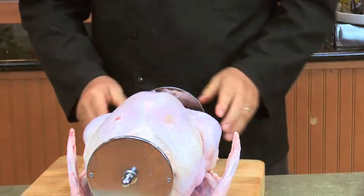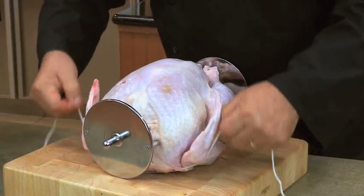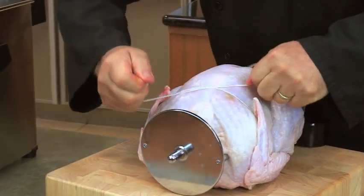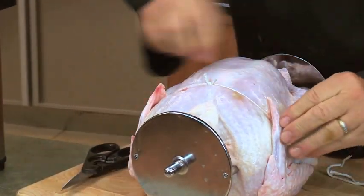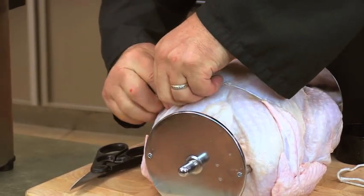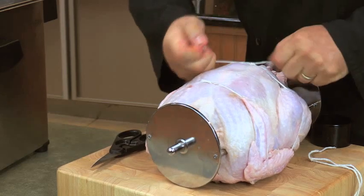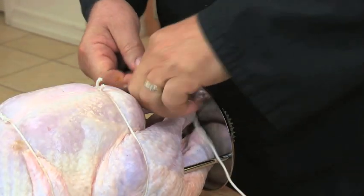Now lay the turkey down and remove the rotisserie support. Now let's tie up this turkey — doing it right will ensure it cooks perfectly. Use good quality butcher's twine, not kitchen string. Securely tie the wings and elbows. It's important that the turkey is securely trussed and attached correctly to the rotisserie to ensure that it rotates properly. Make sure wingtips are tucked tightly under the twine. Then tie the thighs tightly to the body and tie the legs and feet together. When you rotisserie fry a turkey, it's important to make sure nothing comes untied. If a wing or leg becomes loose, it can interfere with the turning of the rotisserie and the turkey won't cook properly.